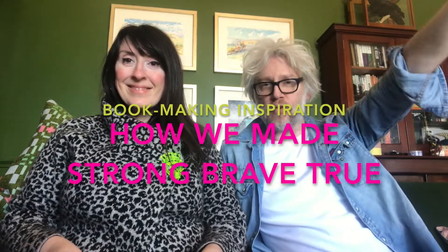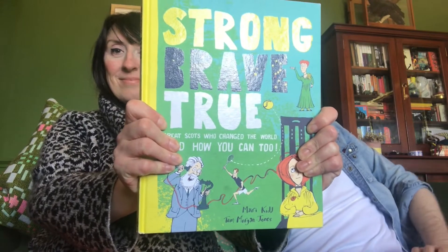My name is Tom Morgan-Jones and I'm the illustrator of a book called Strong, Brave, True: Great Scots who changed the world and how you can too. And this is the author. My name is Mary Kidd.